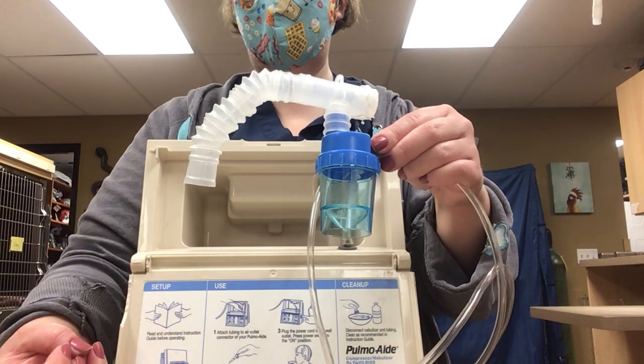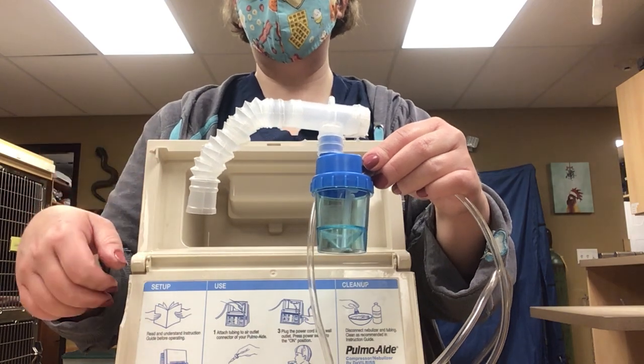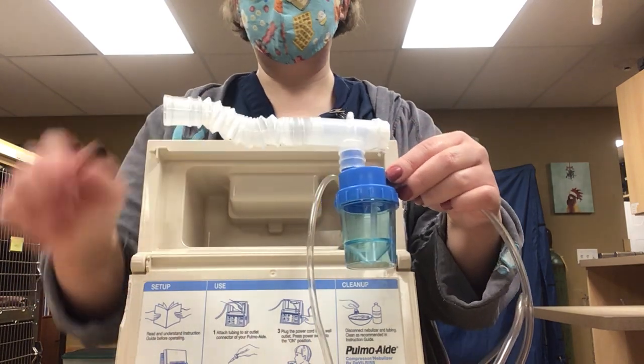You should be seeing kind of a foggy mist come out of here. If it's not, go back through everything, make sure it's set up appropriately. You can always call if you have questions. But that should be it.